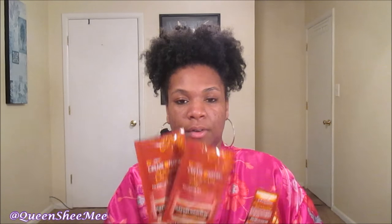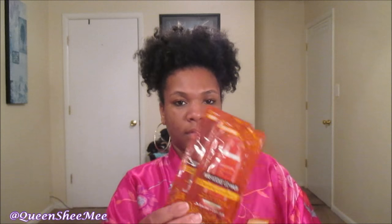The first thing I see is a whole bunch of packages from Cream of Nature — you guys know I love Cream of Nature! From Cream of Nature, we got two samples of the Pudding Perfection Curl Enhancing Cream, two of their Cleansing Conditioners, and two samples of their Argan Buttermilk Leave-In Hair Milk. That sounds delicious for your hair! Cream of Nature is like one of my top three favorite brands.